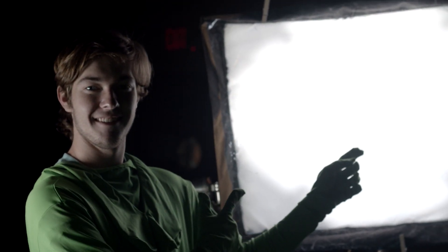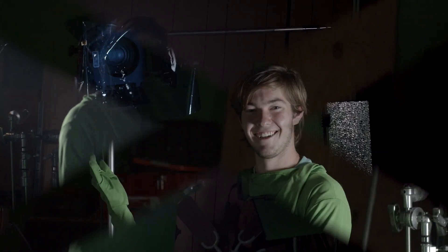Then you're going to want to make sure the subject — in this case, me — is lit properly. We have two lights set up to the side, and it matches the color of the green screen so I completely disappear. It's a much better effect.